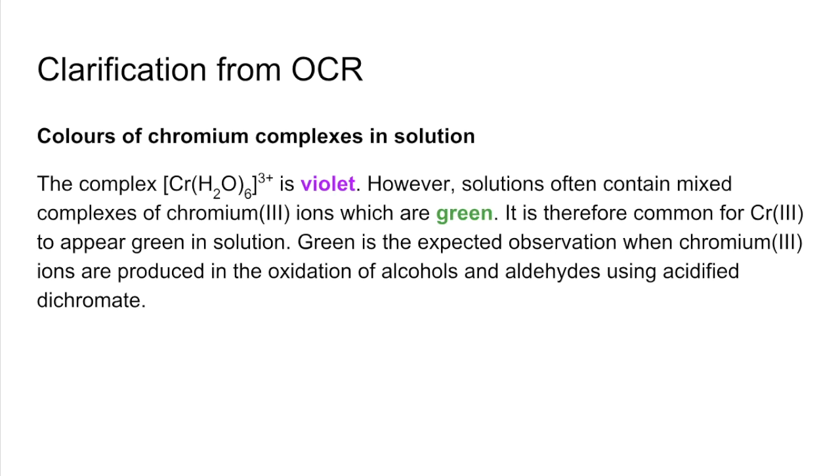Of course, we're used to the observation of orange to green when you oxidise an alcohol or an aldehyde using acidified dichromate ions. So just to recap: hexa-aqua-chromium 3+ in its pure form is violet, but it doesn't often appear as pure — it's mixed, and so it looks green. I'm fairly certain OCR are going to have to accept either colour.